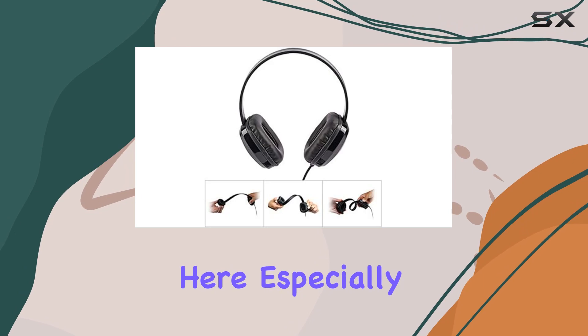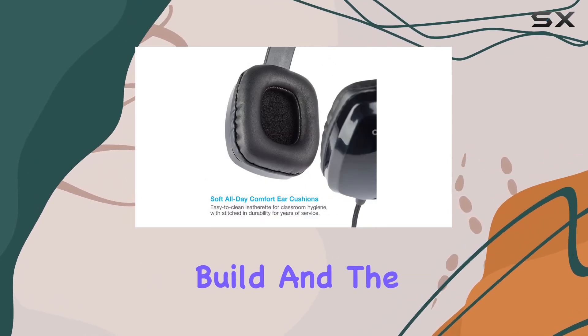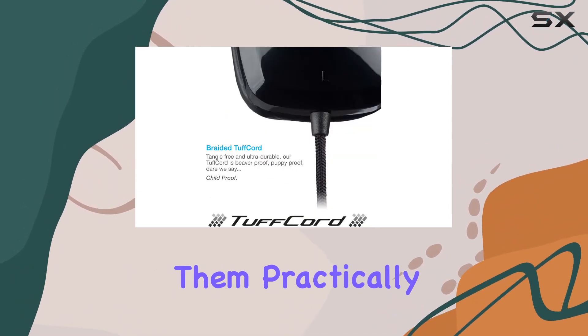Durability is a key focus here, especially for school and business settings. The wired headphones boast a hard-wearing build, and the braided tough cord ensures a tangle-free experience, making them practically student-proof.